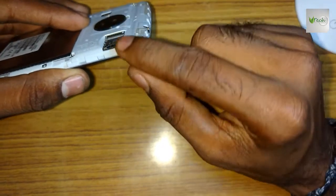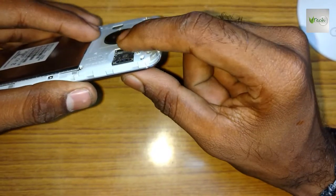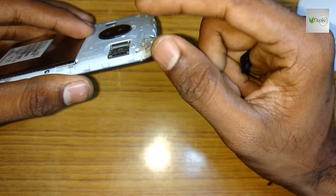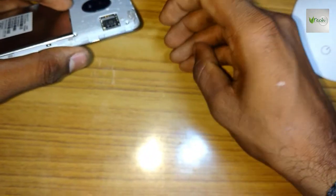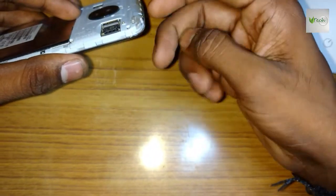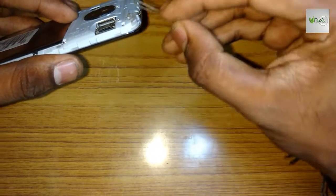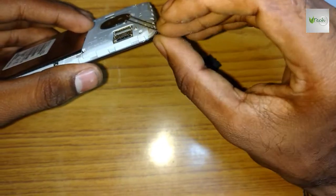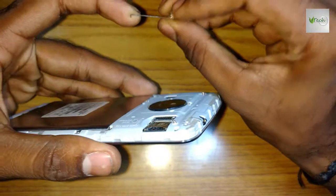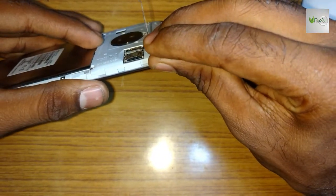If you look at the memory card, I'll show you the pin. If you look at the pin, I'll check the pin — it's even. I'm going to remove the pin.